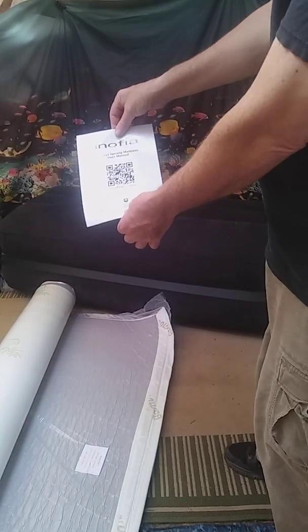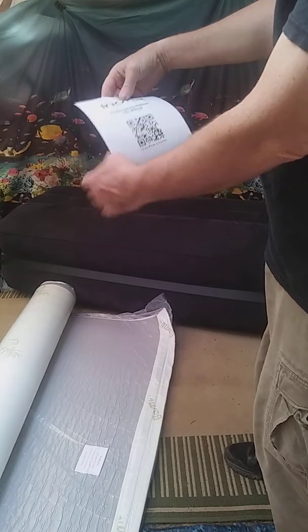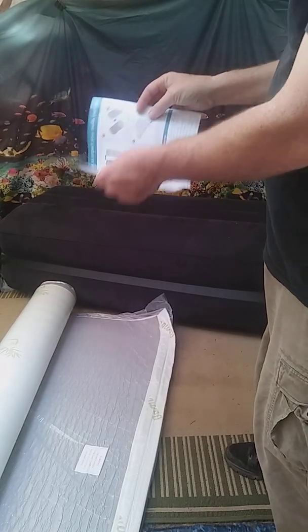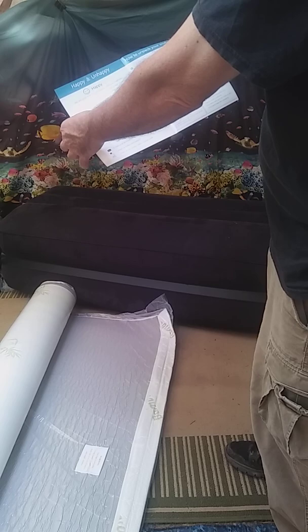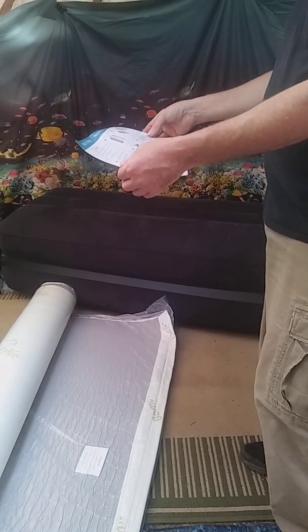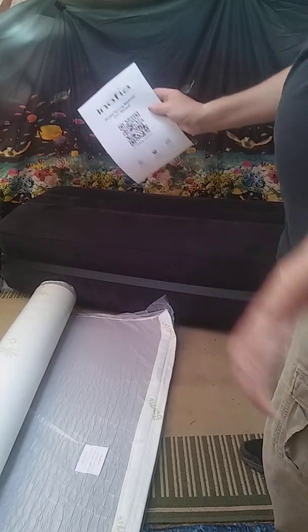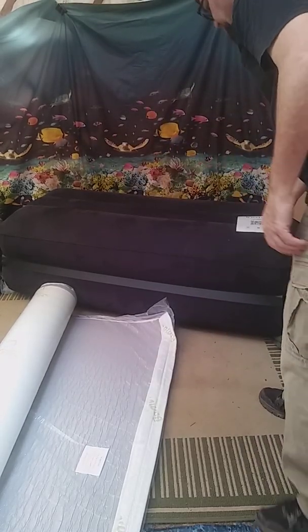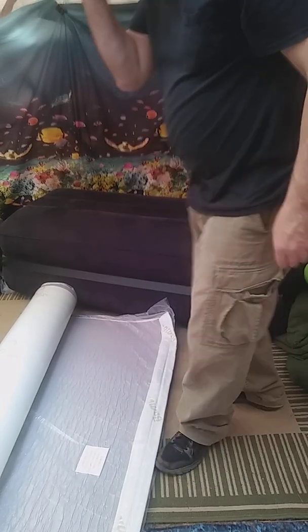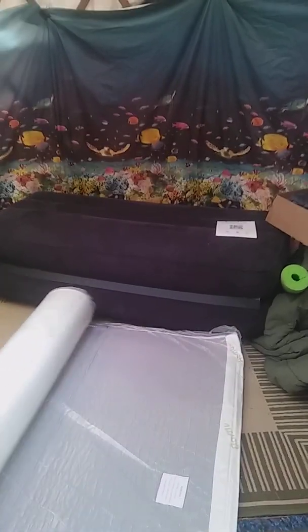There's a pocket sprung mattress user manual — it's apparently on the internet. Oh wait, we actually have a little instruction booklet here, so we'll get to that in a minute. Nobody ever starts with the instructions, right? Here we go.